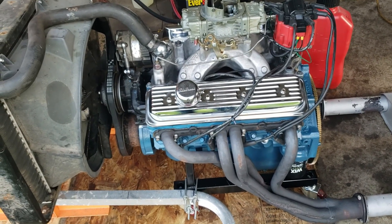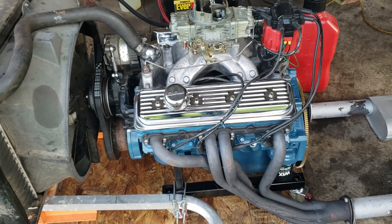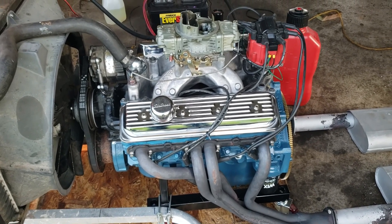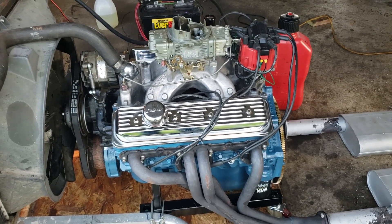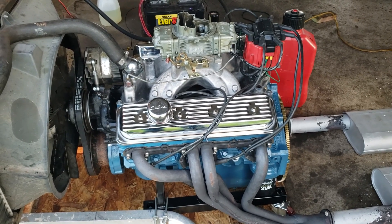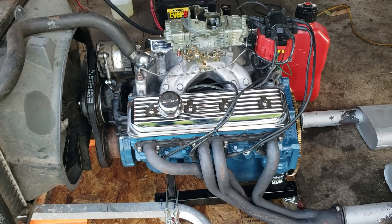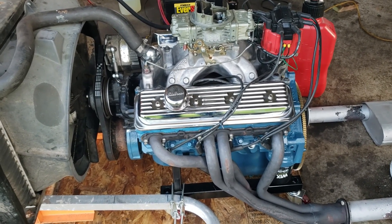This is a small block Chevy 400, bored 40 over, with a set of flat top pistons with four bobber leaves. I paid $350 for the short block. It needed new rod bearings — looked like a relatively fresh build, but the main gallery oil plug, which sends oil to the oil filter, either came loose or wasn't put in, so there was a lot of deterioration of the rod and main bearings.